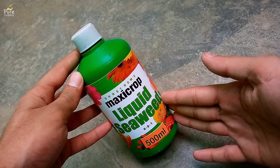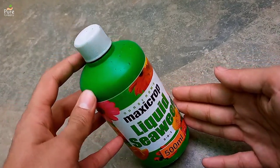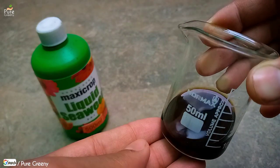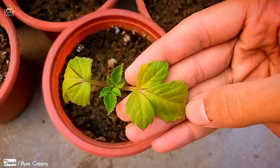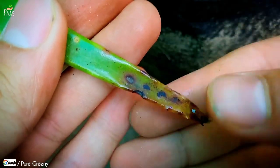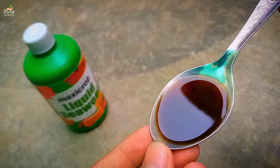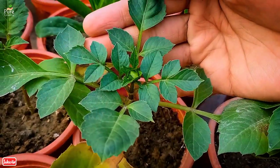Seaweed fertilizer also contains trace elements like calcium, magnesium, iron, zinc, and so on. These elements are required in smaller amounts but have major roles. For example, the shortage of magnesium causes yellowing leaves and calcium deficiency results in black spots. This way every element is related to a leaf problem somehow, hence the regular use of seaweed liquid can fulfill these deficiencies and automatically prevent leaf problems.